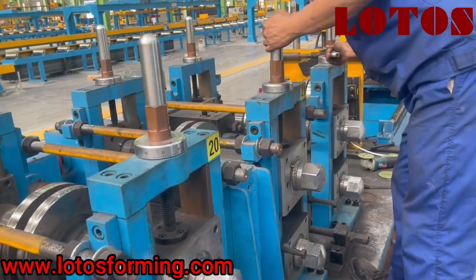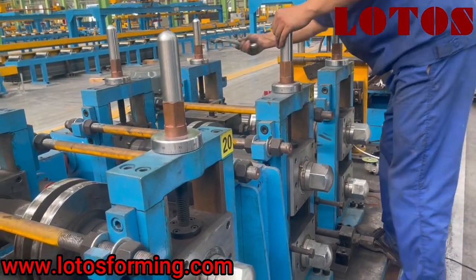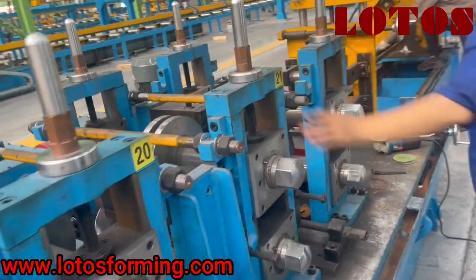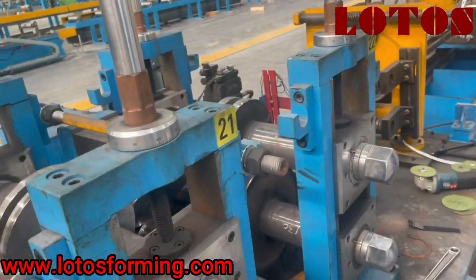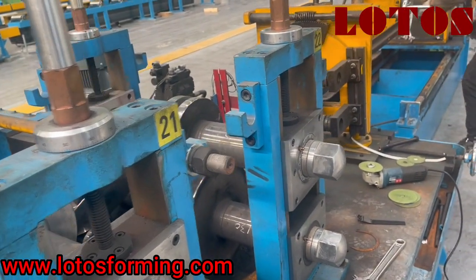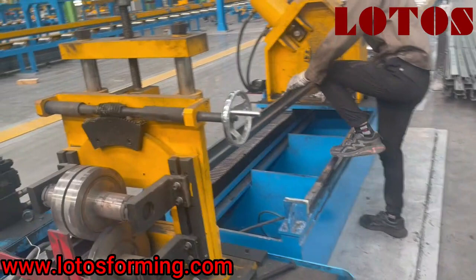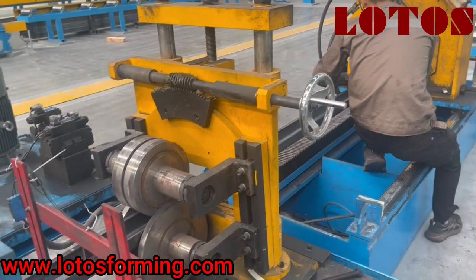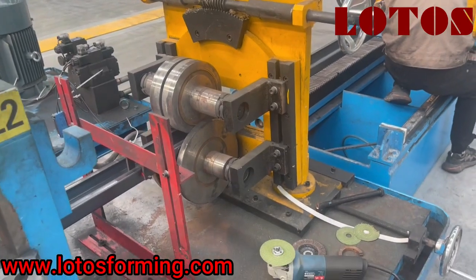How to adjust the up roller on the C-shape roll forming machine. By needle screw we can take the up roller down and up, and this is us testing the size of the C-shape.